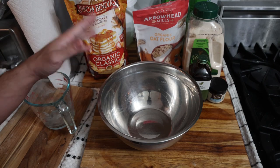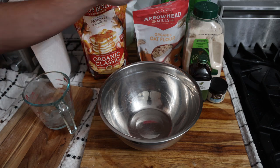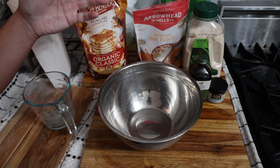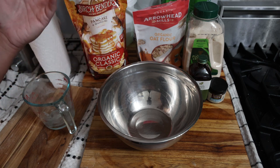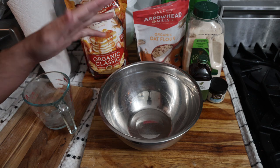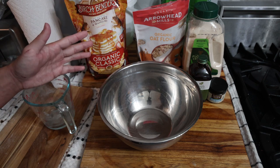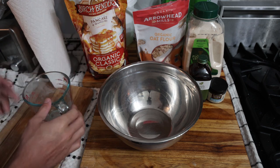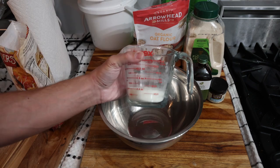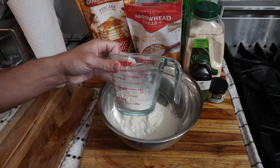You want to mix this at least half an hour before breakfast, or ideally the night before, because the oats really need to soak up the water. Otherwise it's not going to turn out as good and it won't digest as well. So you're not going to be ready to do breakfast immediately — if you want an immediate solution you can, but it's not ideal.